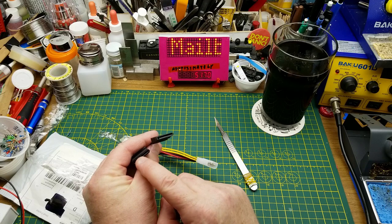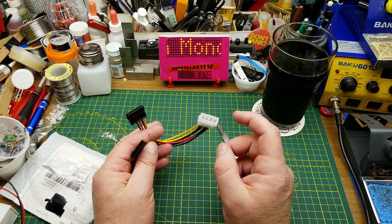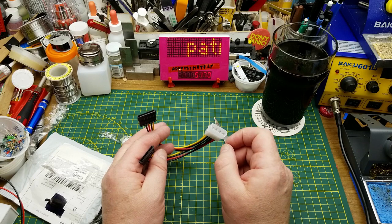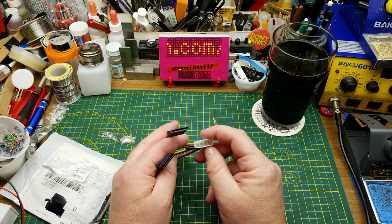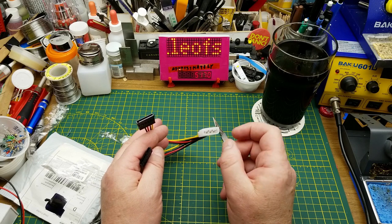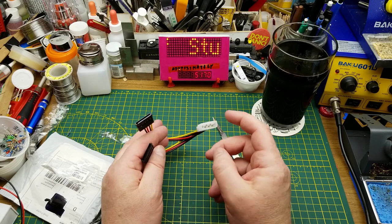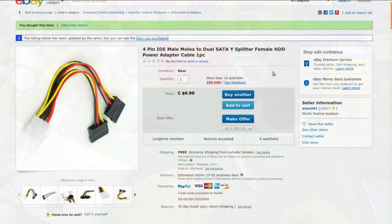It's the old style Molex power connector that the old IDE hard drives would have, and it splits out to two SATA power connectors. I bought this when I was upgrading my editing PC — I replaced a couple of hard drives, added a hard drive, replaced one that was dying, and upgraded the motherboard and processor. But I didn't upgrade the power supply because it's still a way overkill, honking power supply — which is awesome — but it doesn't have enough connectors for all the SATA drives.